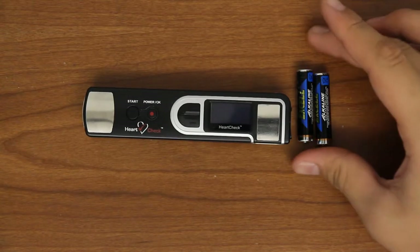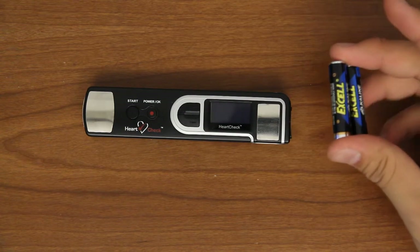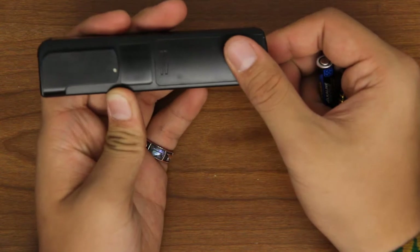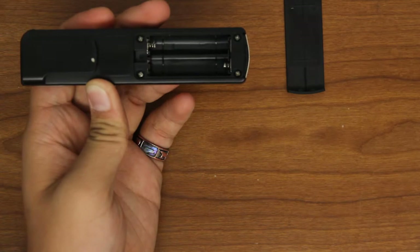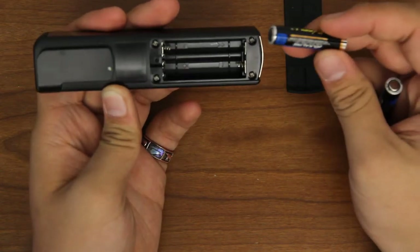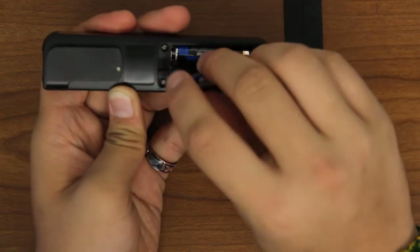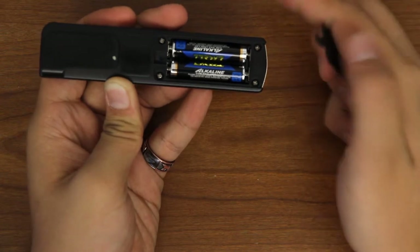Before you can use the HeartCheck Pen handheld ECG device, you'll need to install the two AAA batteries included in the package. The battery compartment is located at the back of the device. Simply slide the hinge to the right to remove the battery cover. Install the batteries by lining up the positive and negative symbols on the battery with the corresponding symbols on the battery compartment. Remember to turn the device off before replacing the batteries.